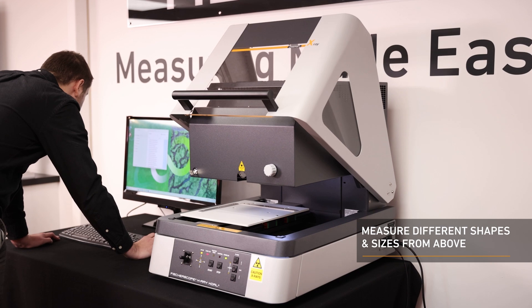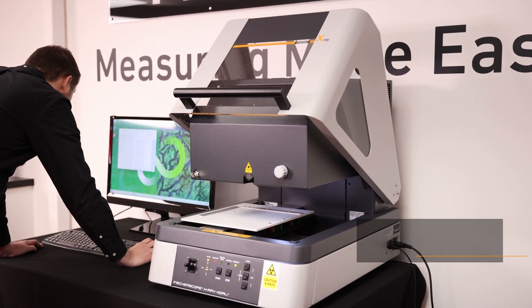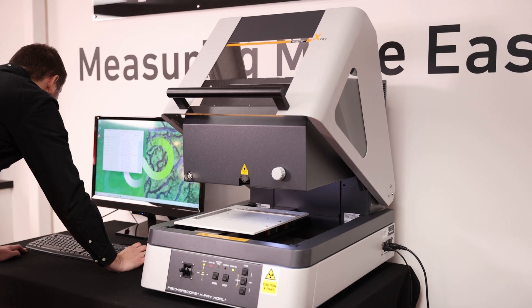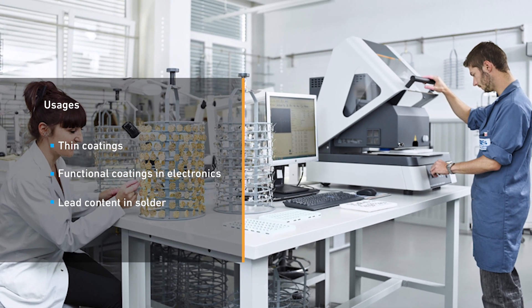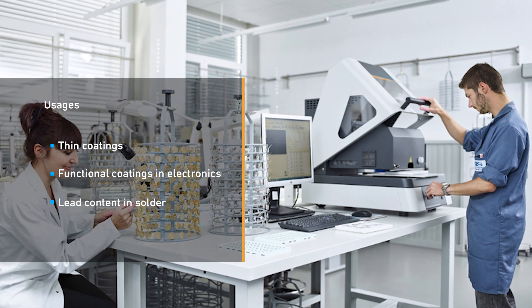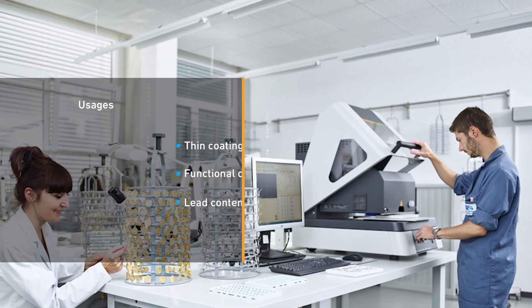The instrument has an X-Ray beam in a top-down measuring direction, so samples are measured from above. Typical fields of application include the analysis of very thin coatings, functional coatings in electronics, complex multi-coating systems, and determination of hazardous materials in RoHS screening.